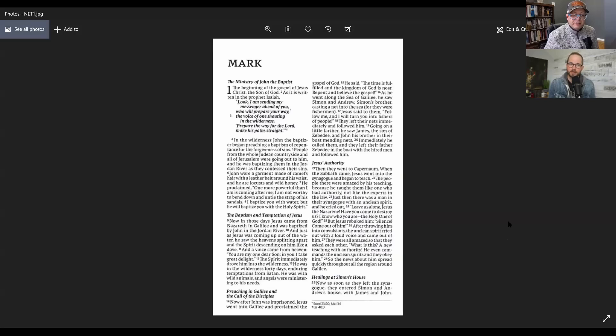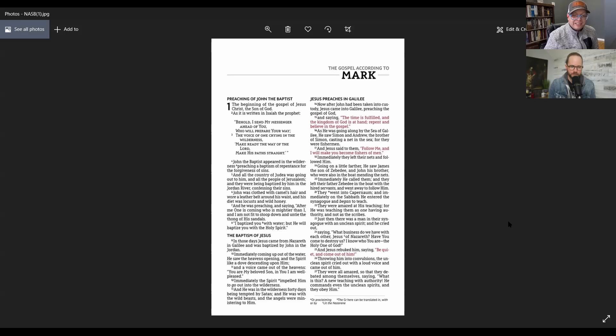I had NASB way up there — I really like the look of that. I don't know what it is, I just like the overall typeset of that page. And one of the x-factors here is that however many people watch this video, they might look at those pictures and instinctively say they like a different one — and it's not right or wrong, it's just personal preference.